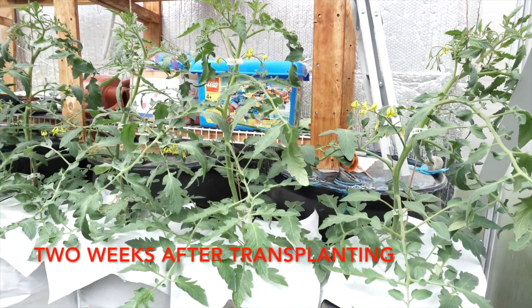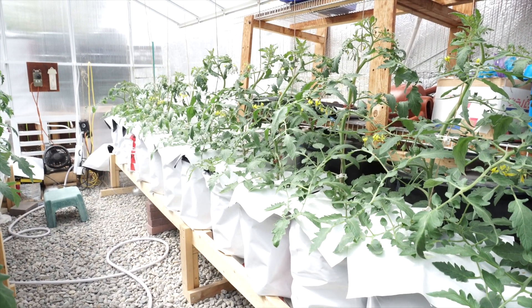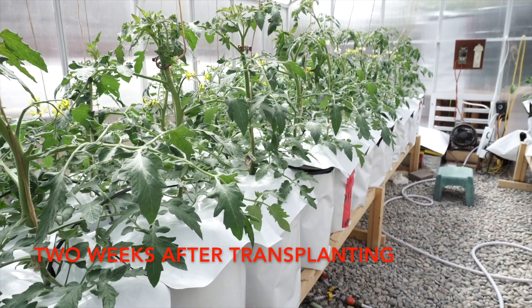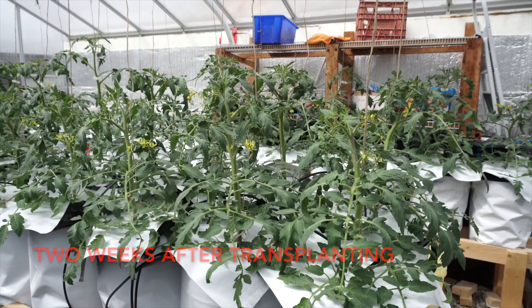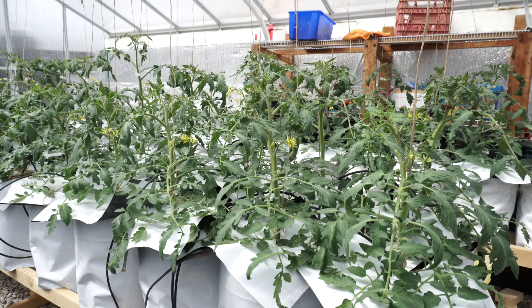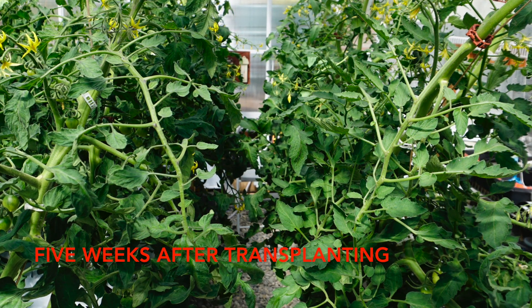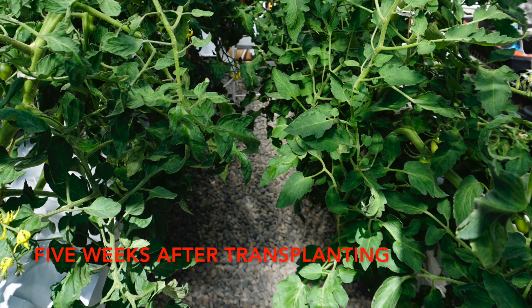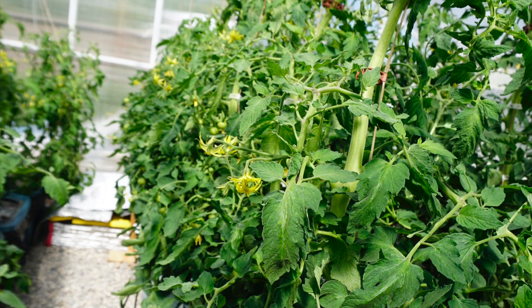Here are the plants two weeks after transplanting. This rail mainly contains Japanese hybrids for saucing, with a couple of cherry varieties near the end. In the second rail I have more Japanese hybrids called meaty tomatoes — basically large golf ball sized tomatoes similar to Campari sized varieties. In the third rail I have more Japanese hybrids: Momotaro large pink and a large red called Reika. Five weeks after transplanting I had to let the strings down to provide more top space for the plants to continue to grow.